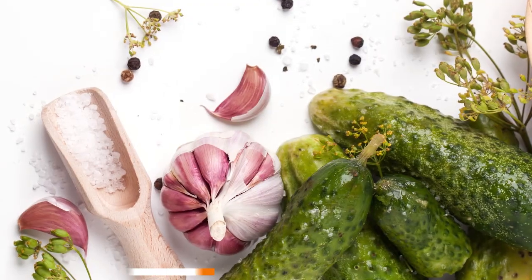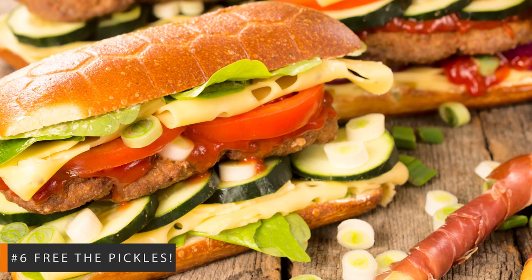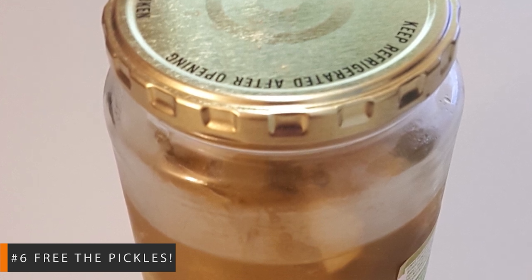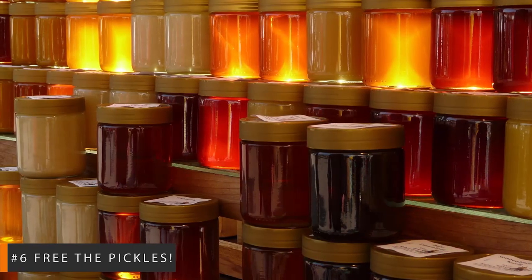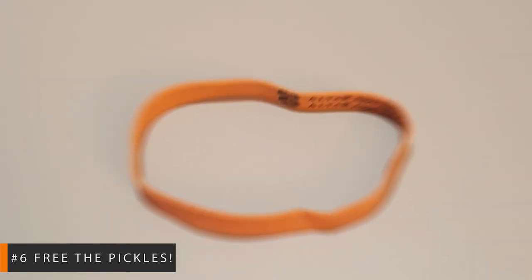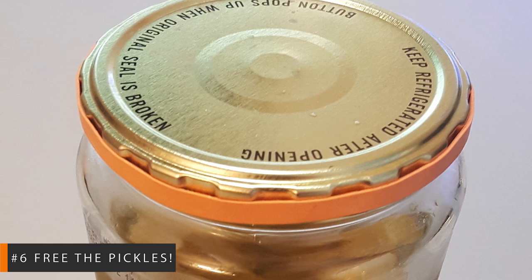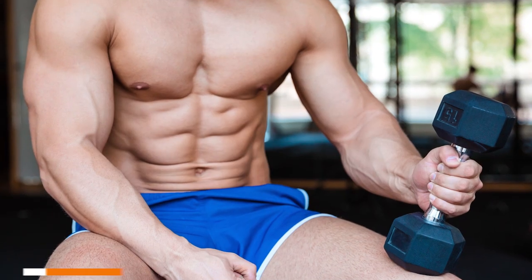Number 6: Free the pickles! You're jonesing for a juicy pickle as the perfect accoutrement to your sandwich, but it's stuck. Everyone comes across a lid of a jar now and then that makes them feel like they have the physique of an underdeveloped child. Stubborn lids don't discriminate with their mighty vacuum seal action. Sometimes there just isn't enough friction to allow your hand a good grip on the lid. To gain access to the coveted tasty treats, just stretch the widest rubber band you can find around the perimeter of the lid. The rubber will add the needed friction to allow you to finally access your favorite pickles or jam and redeem your pride.